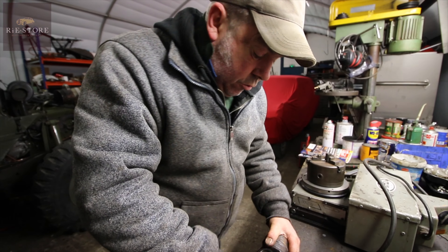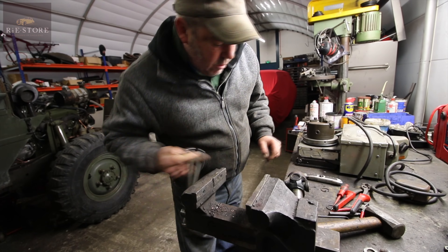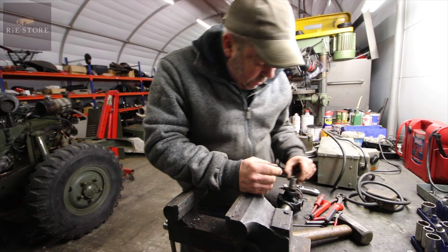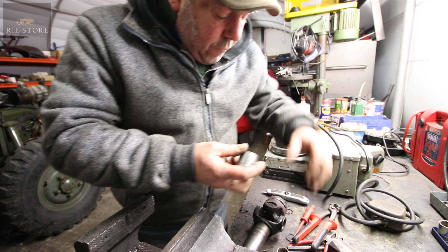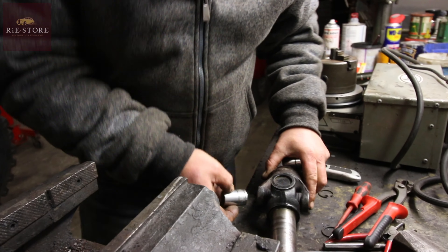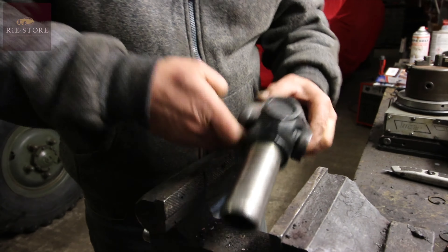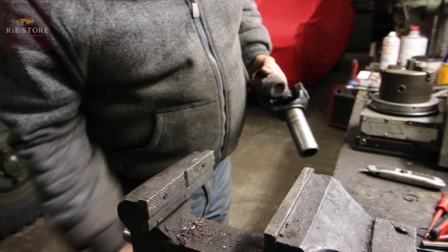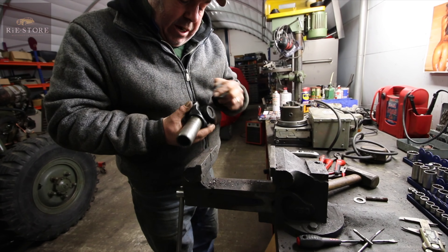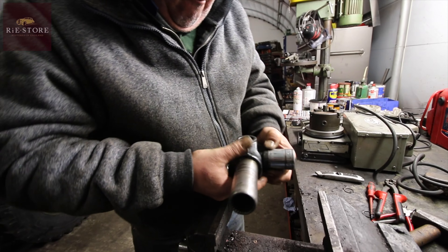So that should be free — push in and out. There are two different ways of doing it: you can either give them a tonk that way, which I don't really like doing, or you just get two sockets, open your vice up — short ones — one that fits inside there, one that fits on the outside. That'll do. Go bigger than that.